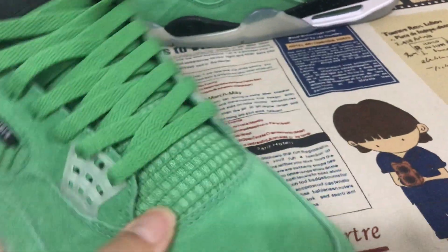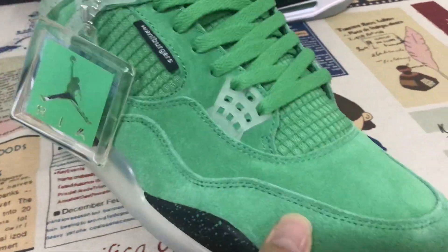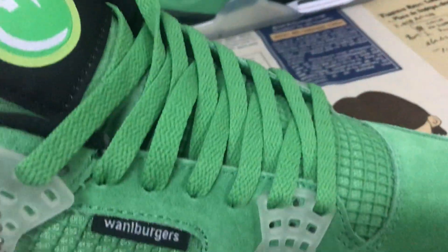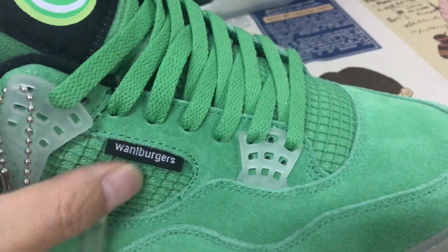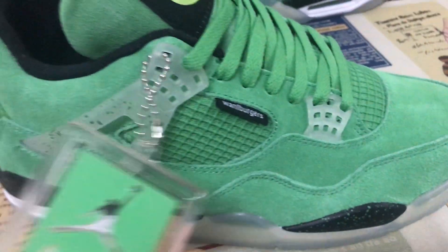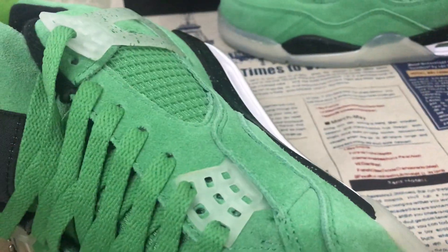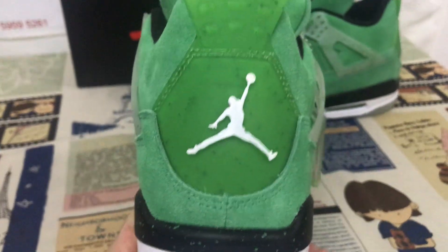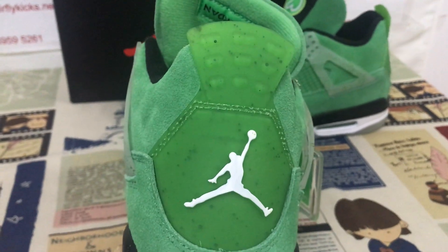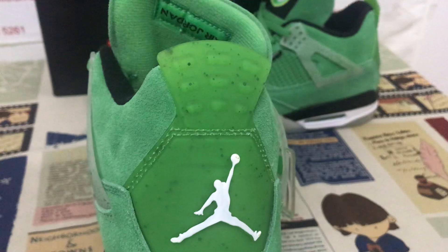All upper made of the green color, the cow shui material, here with the Warburg label, with the hand tag. The clear ice tape, ice tape with the green speckle on the ice tape. Here's the back TPU, green back TPU with the white German logo and the speckle.